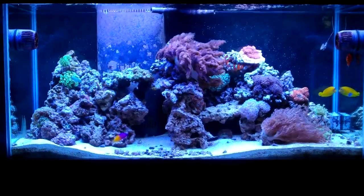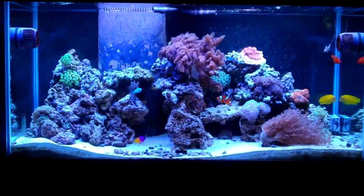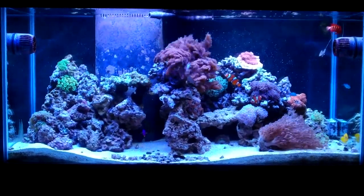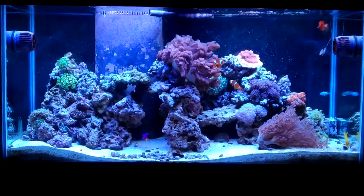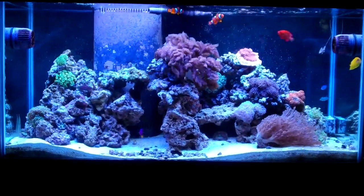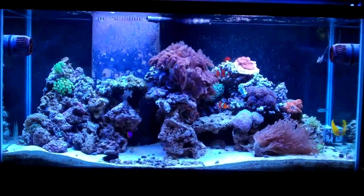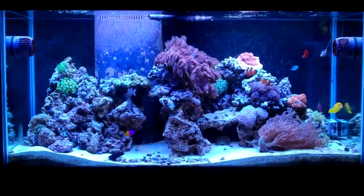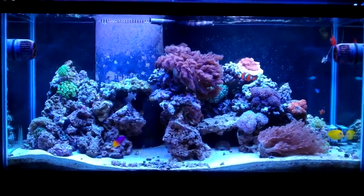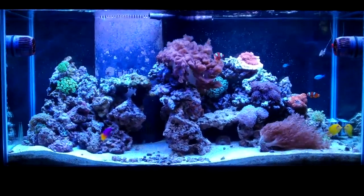It's taking a little while to save up to afford the lighting system because it is a bit expensive. I also want to save up to get a chiller — today is the first day of spring, and even though it's still cool, it will be warming up soon. I want to make sure temperature is in check, especially with the new ATI Sun Power six times 54-watt T5 fixture I'm going to get, which is a very good fixture.